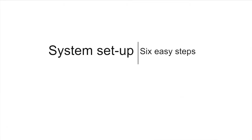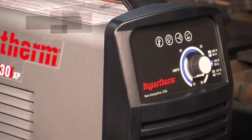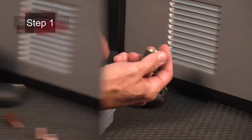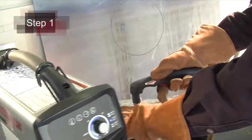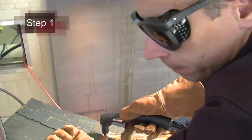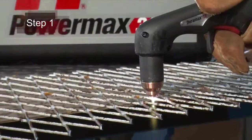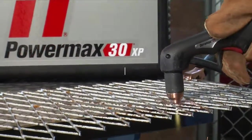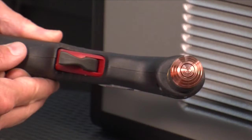Setting up the Powermax 30XP for cutting operation can be done in six easy steps. First, verify the installation of the torch consumables or change them according to your incoming power. The system is shipped with the standard consumables installed on the torch. These consumables are designed for a broad range of cutting applications. However, operation on circuits less than 190 volts with the standard consumables is not recommended due to possible circuit overload and breaker activation. These consumables are identifiable by their part numbers and the etched rings around the parts.